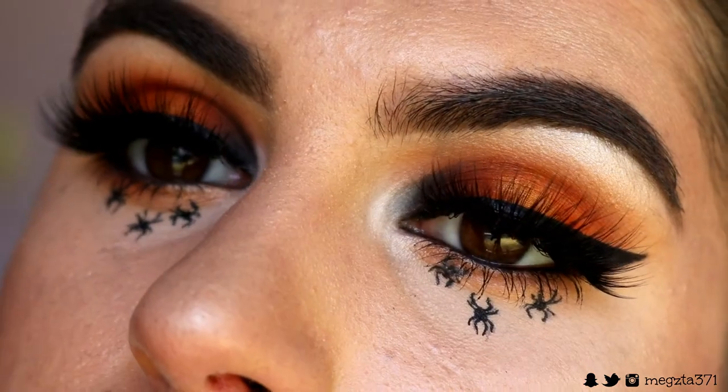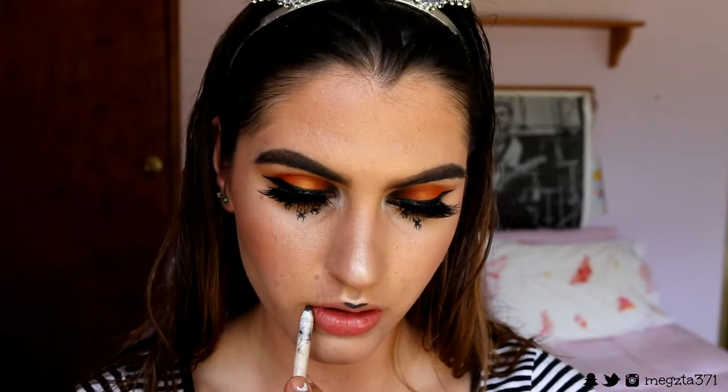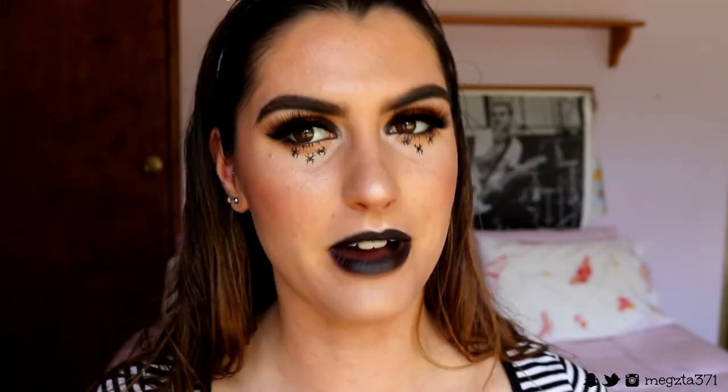You can pair any lip you want with this — I went with a black lip because I feel like it tied in with the Halloweeny theme so well, but you can do a nude lip or whatever you want. I hope you guys enjoyed today's tutorial! It's a super simple Halloween makeup look for a party, clubbing, or whatever you want to do to celebrate. Make sure to give it a big thumbs up and subscribe — it really helps me out. Have an awesome day and I'll see you in my next tutorial, bye guys!